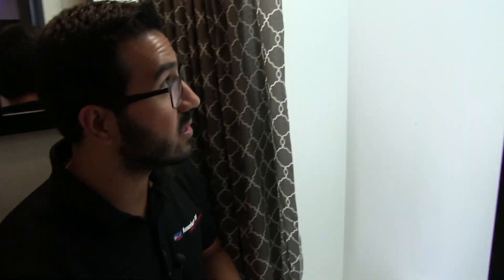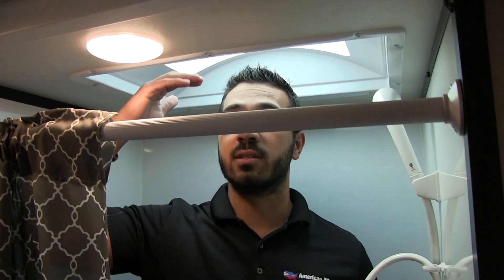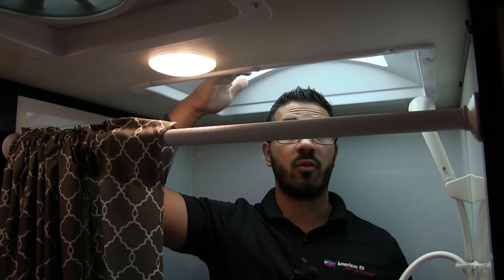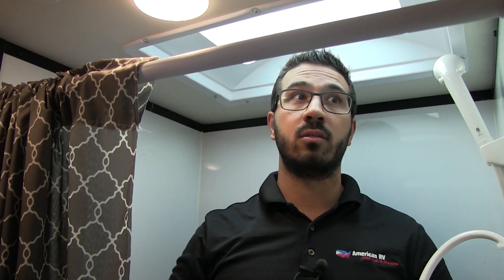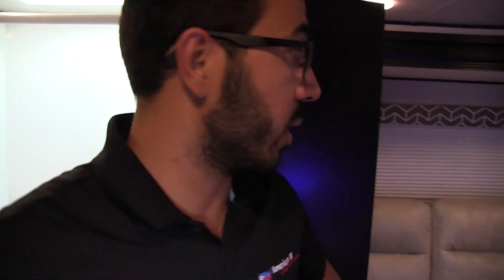Right over here is the shower. I'll stand in here to give you an idea of height — I'm six foot tall. I kind of hit the ceiling, but there is a skylight right above me that gives you a little extra headroom. So if you're 6'1" or 6'2", you can still stand in here without having to hunch down. You have the hand wand to make showering easier, and then a curtain to close off and keep all the water inside the shower pan.